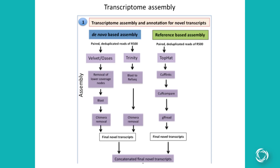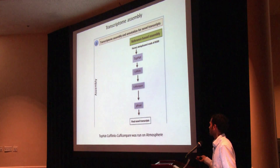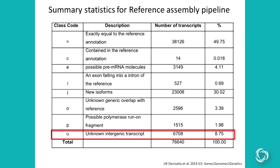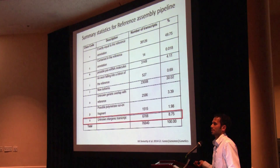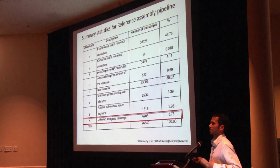For reference-based assembly, we used the TopHat-Cufflinks-Cuffcompare pipeline, which was the most popular pipeline at the time — about three years ago — to detect novel transcripts. The output from TopHat, Cufflinks, and Cuffcompare is a set of transcripts classified into different class codes. The class code we used for our analysis is class code 'u', representing novel transcripts, and we identified around 6,000 novel transcripts using the RNA-Seq data.